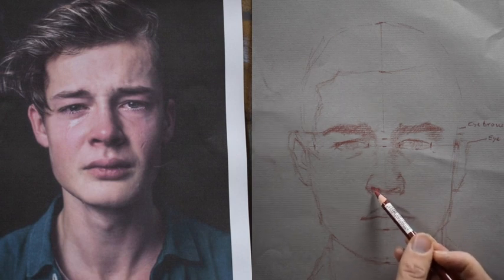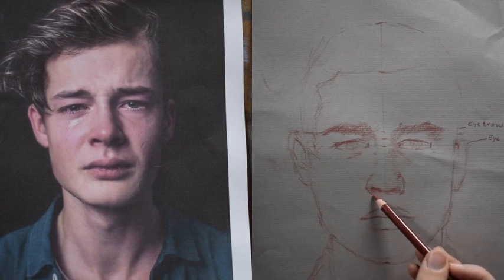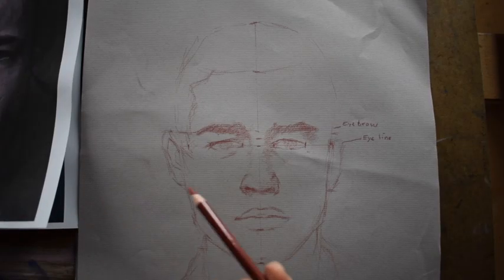You also have to be careful if you're doing a crease. He does have some creases around his mouth, kind of towards the nose, so I have to be careful about that.